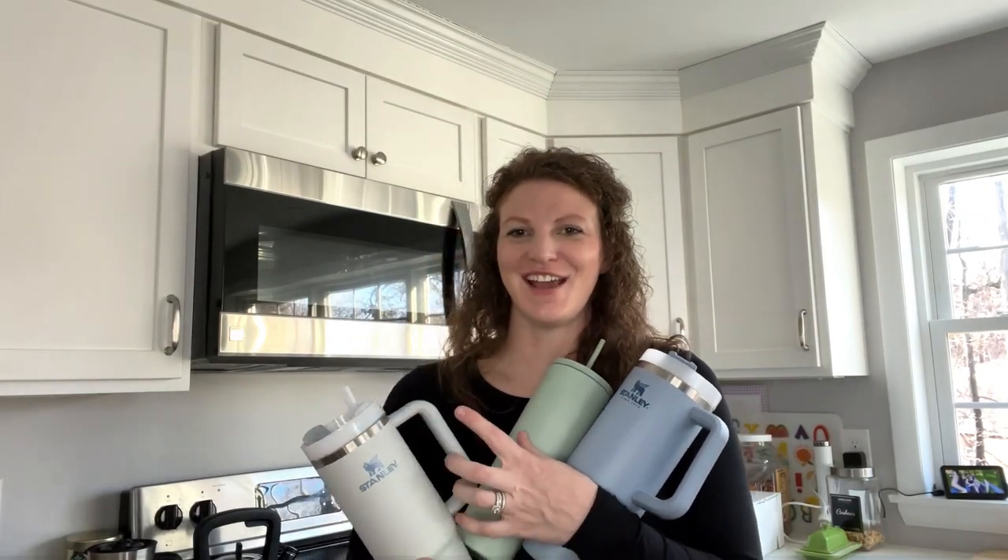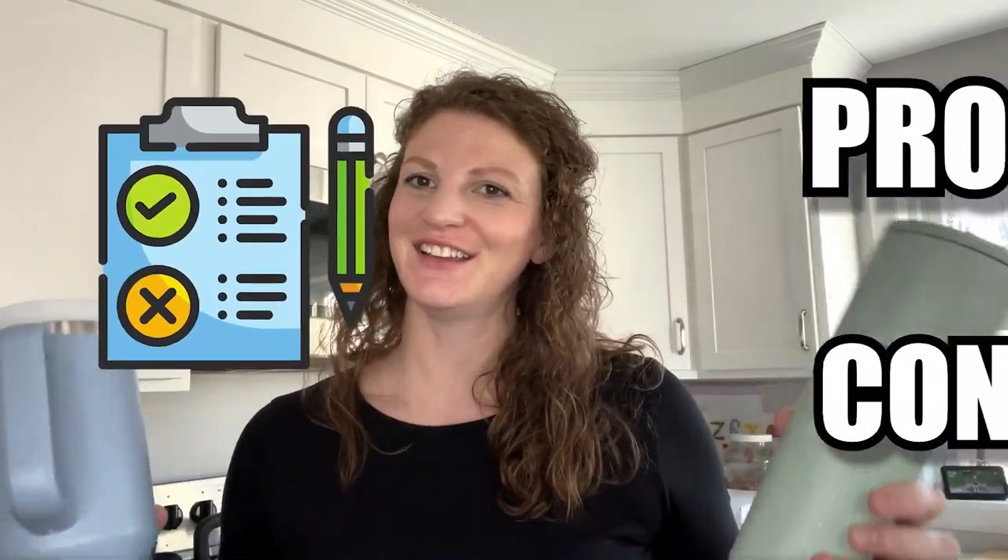Hi everyone, today I want to share a simple modern versus Stanley review — the pros, the cons, my favorite. I actually have five coffee cups that are my everyday cups. I've got my two Stanleys which I use for water, my Simple Modern which I use for water too. I bought a Stanley when the trend started, probably like six months to a year ago — it was all the rage on TikTok.